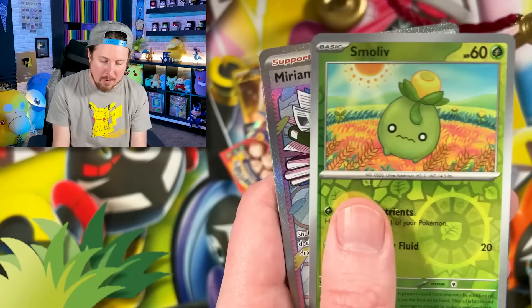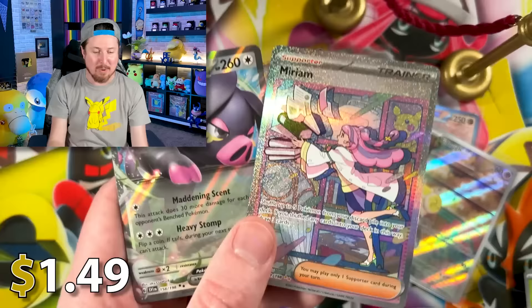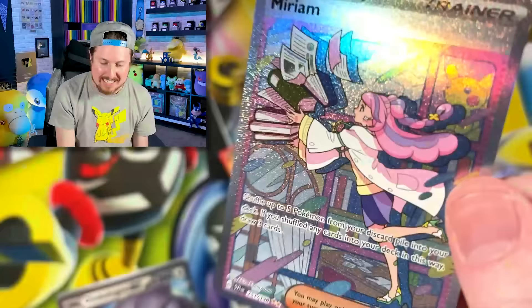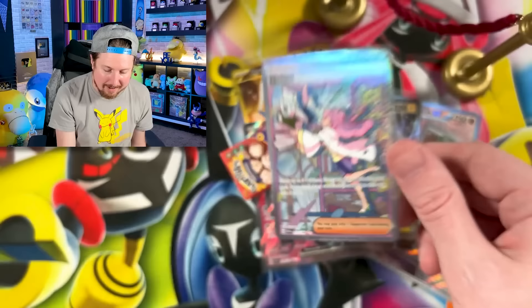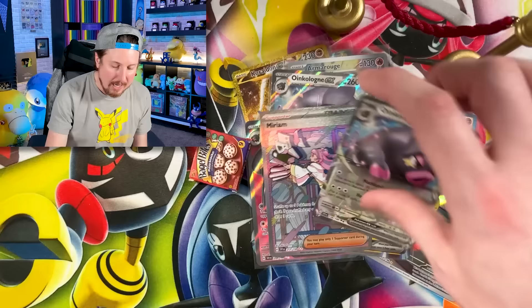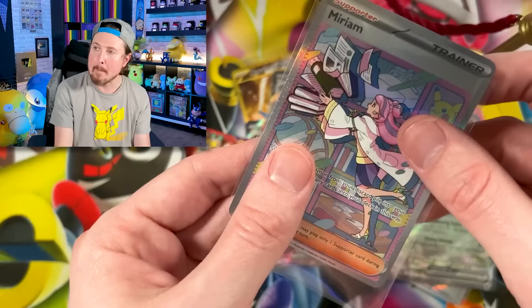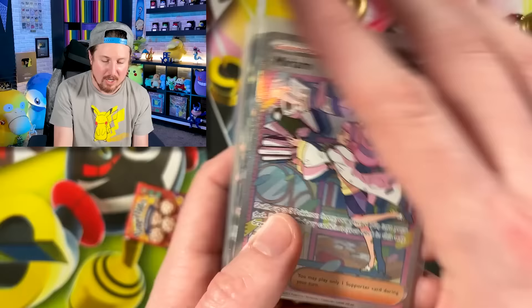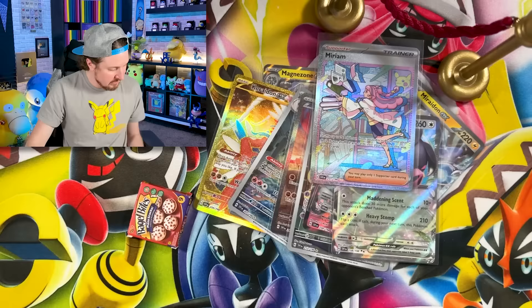We got something — Miriam, Breaking Family! And another Oinkalone. Miriam — full art — well, technically it's a special illustration rare Miriam pull right there! And the Oinkalone. Breaking Family, 34 more cards — 34 more cards and we have a complete Scarlet and Violet set. It is Oinkalone city going on right here — three Oinkalones! That went by fast, Breaking Family.